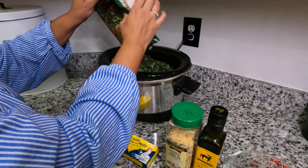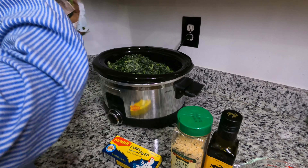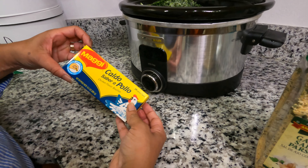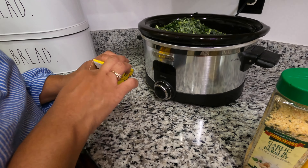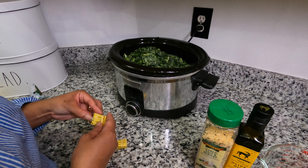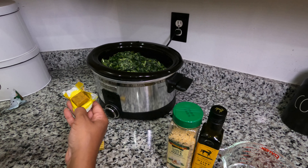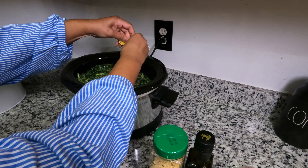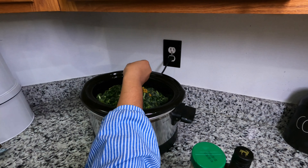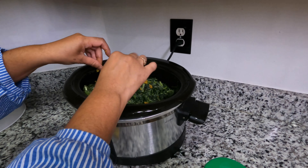All right, we got all three bags inside the crock-pot. Now we're going to add some more things. This is the Magic chicken bouillon cubes. What I like to do is not put them in whole, because sometimes they might stay in one piece. I like to open them up and crumble them with my fingertips and put them inside the crock-pot with the collard greens, so you get a good, even distribution of the bouillon cubes.